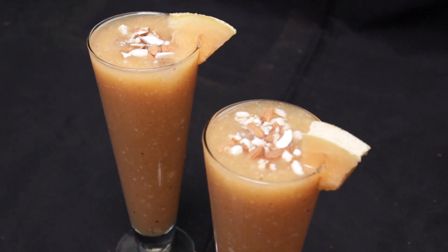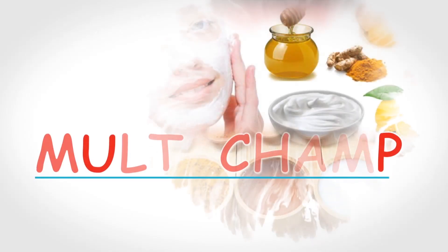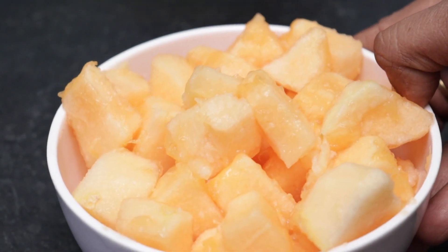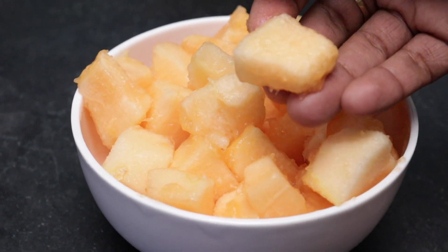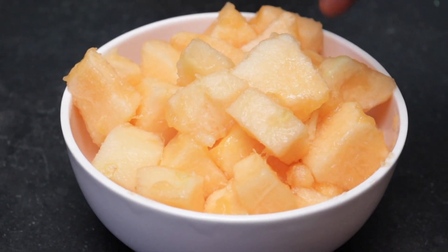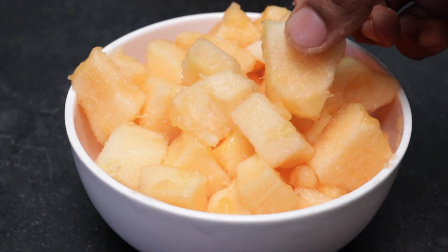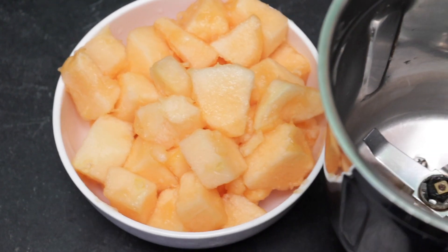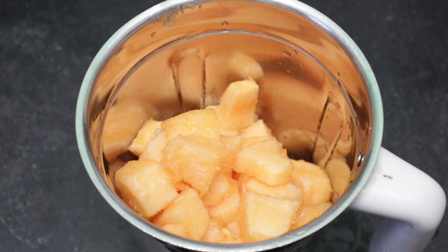Enjoy the musk melon juice. Let's cut the musk melon. Cut the musk melon, then let's try a bowl and mix it. Now I'm going to mix it.